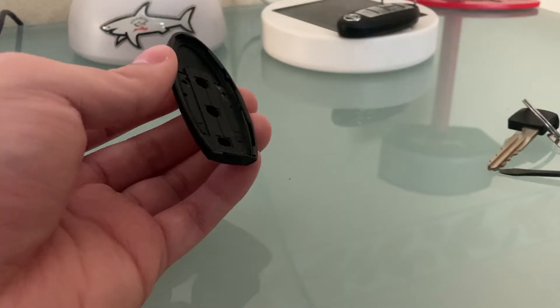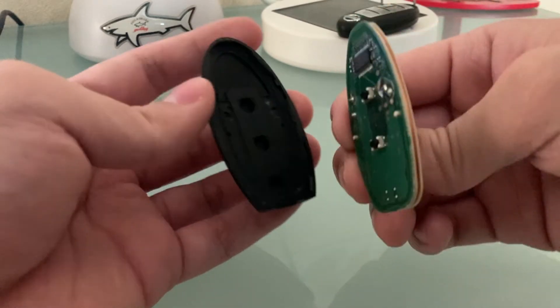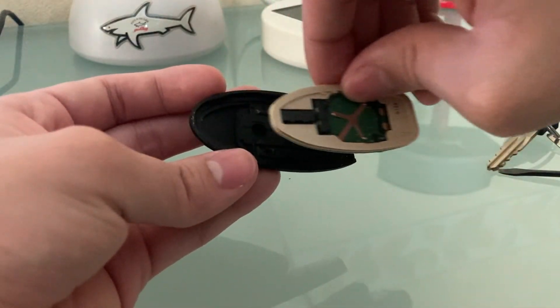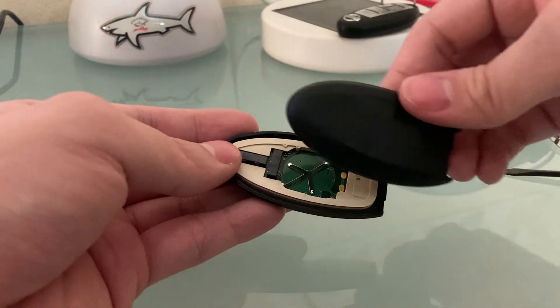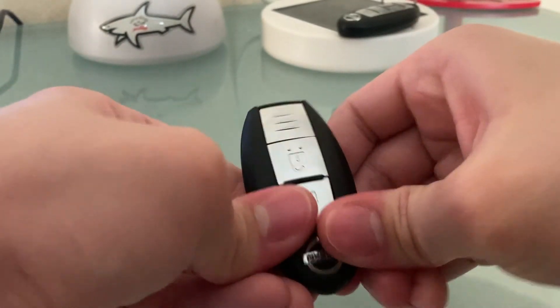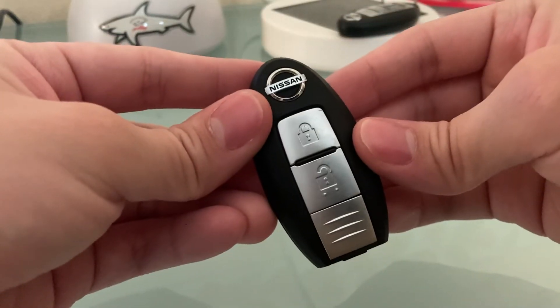There you go. To put the case back together, I first want to start off with the circuit board and put it right here. You want to make sure the buttons are in the holes and that the shape is matching — it's kind of angling downwards here. Then take the top part and do this, squeezing it until you hear it click. Boom, there you go.